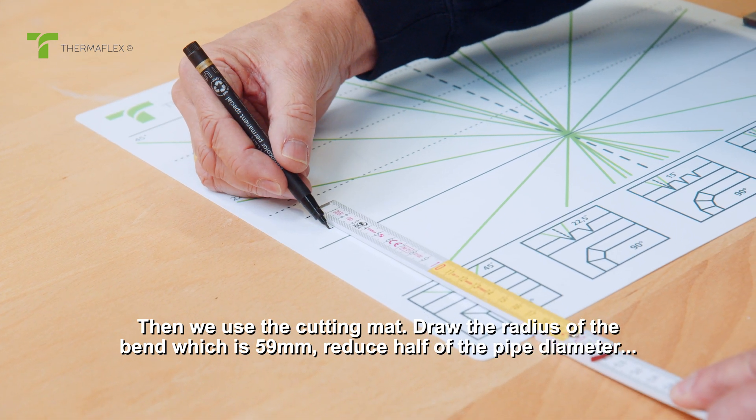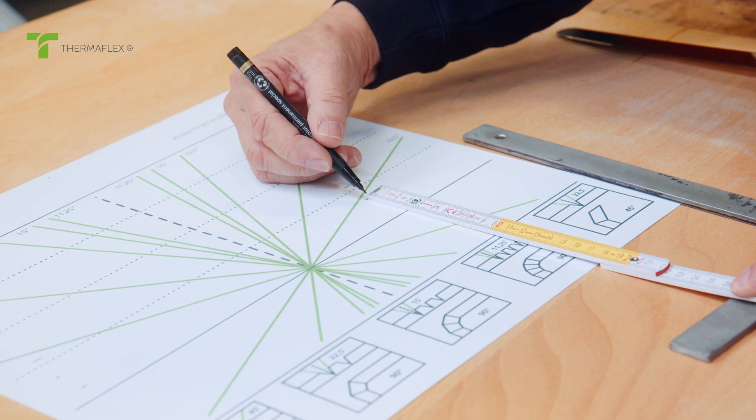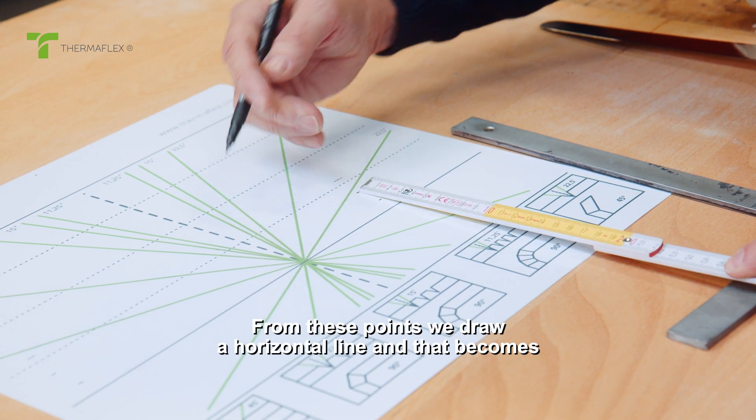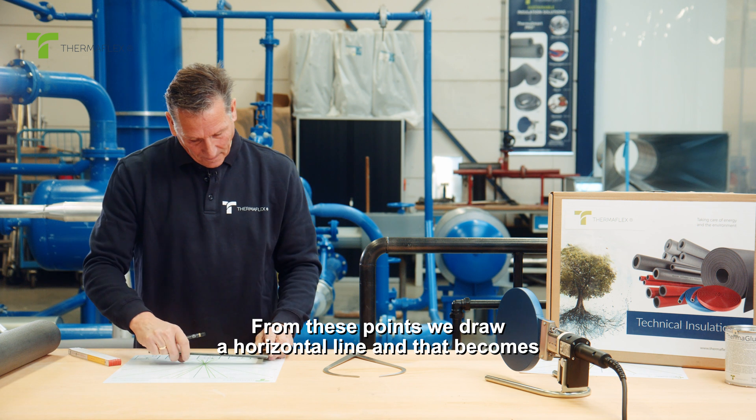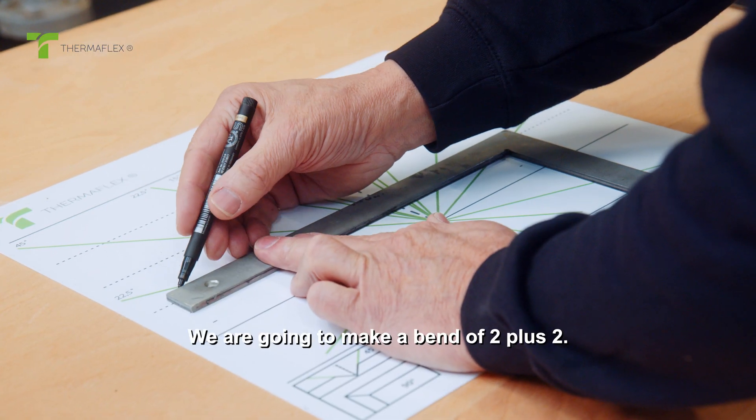Then we use the cutting mat and draw the radius of the bend, which is 59 millimeters. We reduce half of the pipe diameter, which is 24 millimeters. From these points we draw a horizontal line, and that becomes the line that the middle of the tube should touch.